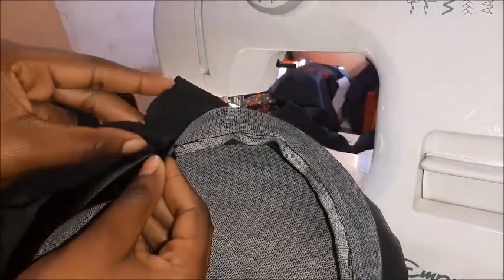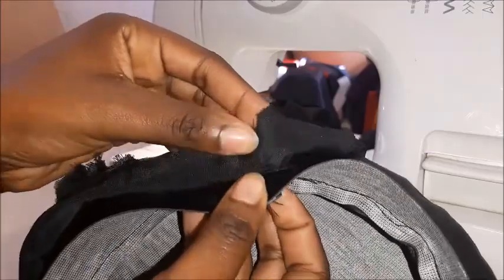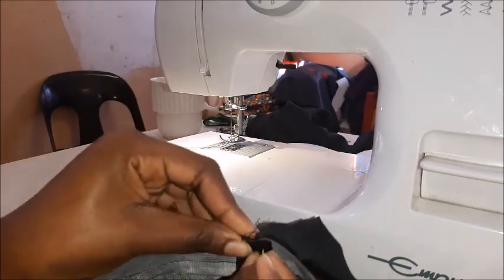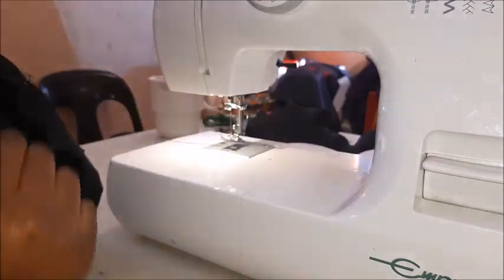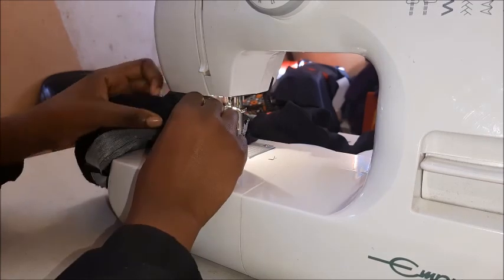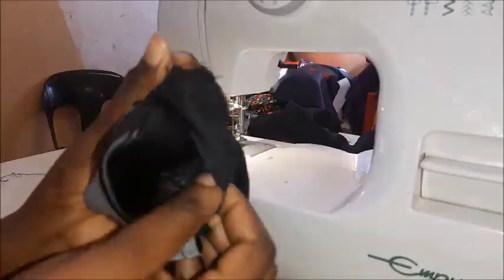Now I'm attaching the lining. The lining is the same measurements as the hat — just don't forget to add that extra one centimeter seam allowance so that we can attach it to the band. You're going to leave a small hole so that you can turn it inside out, and then sew a one centimeter seam all around joining the lining to the outside fabric, which is our pleather. That's the hole we've left, and we've already sewn everything together — now just turn it inside out.